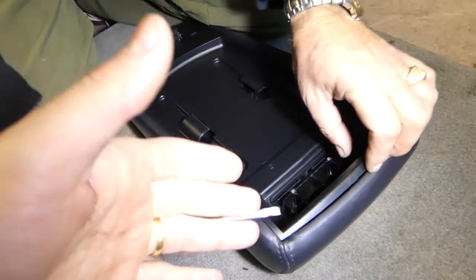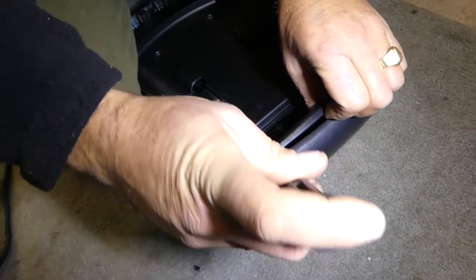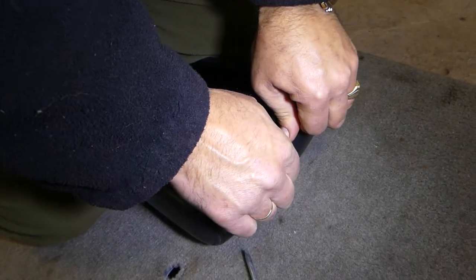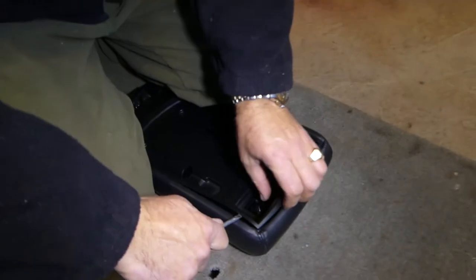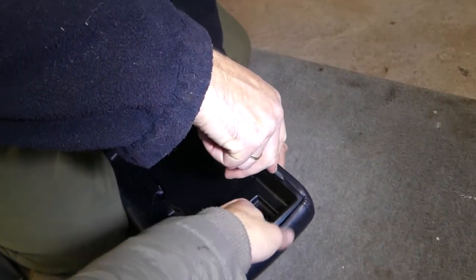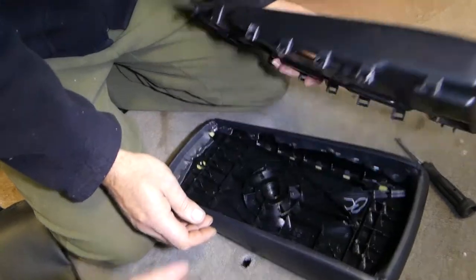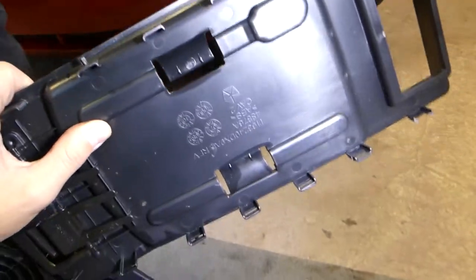Alright guys, so this one only has clips — no screws or anything holding it. We have a video on how to remove the armrest lid if you need that. If you grab it and pull it straight up, a couple clips will come out. Just like that — we pulled it out. Those are the clips we're talking about, and you can see how many there are.